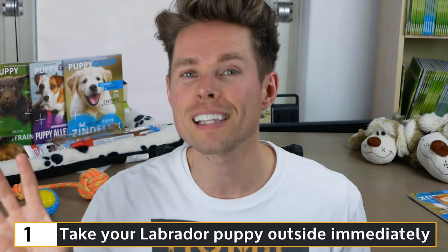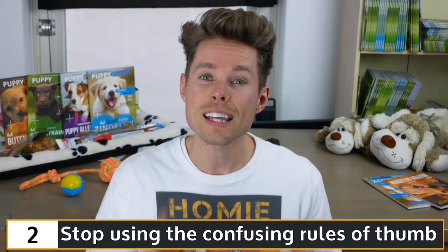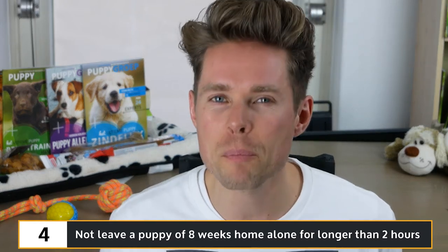My four tips plus one bonus tip on potty training your Labrador puppy — to quickly summarize: Tip one, take your Labrador puppy outside immediately, also when your puppy is still 8 to 12 weeks old, because it is very important to socialize your puppy immediately with traffic and such. Tip two, stop using the confusing rule of thumb — every dog is unique and each day is different, so focus on your dog and act accordingly. Tip three, find the dullest place close to your home for your Labrador puppy to pee and poop during its first week, which will prevent it from peeing inside after your walk five minutes later. Tip four, do not leave a puppy of eight weeks home alone for longer than two hours on end. You walk your Labrador puppy four times a day, but you could be taking it for a pee or poop as many as 14 times a day, walks included.